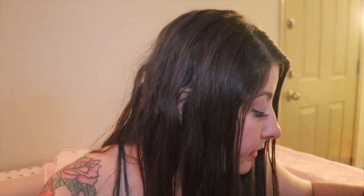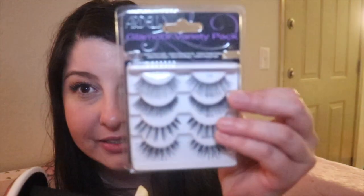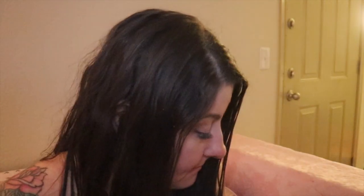I got some Kiss Eyelashes with a Free Easy Ingo applicator. Lately I've been using eyelashes all the time. I also got this Ardell Glamour Variety Pack and a Dual Lash Applicator.